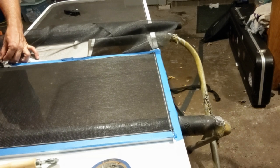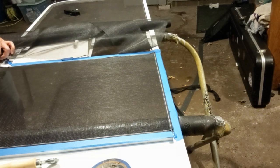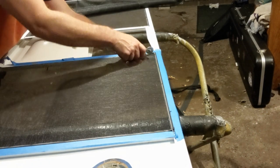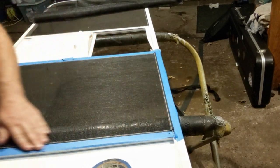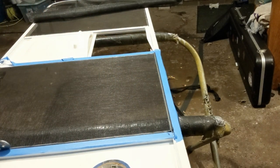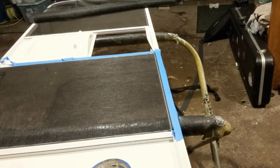Once you cut away all the excess fabric, go around and check to see if the retainer spline is sticking up or has come loose during your cuts. Use that roller tool to get it back into place. And when you're done, you have a nice freshly repaired screen door.